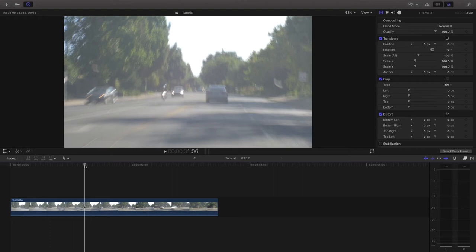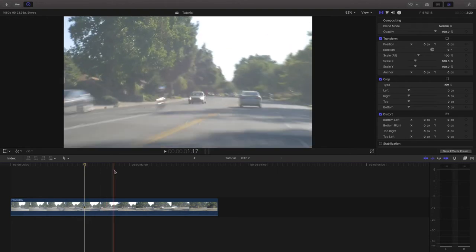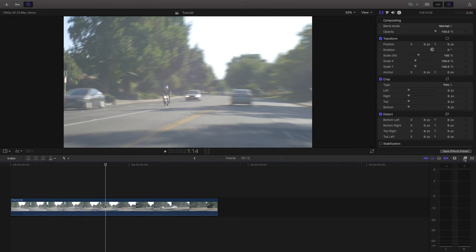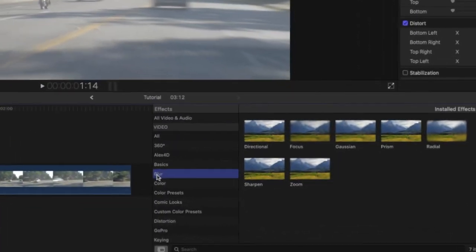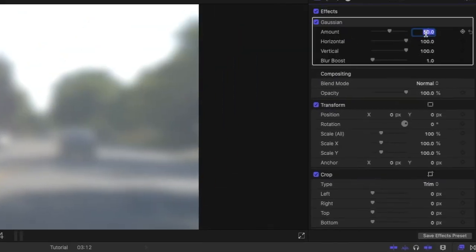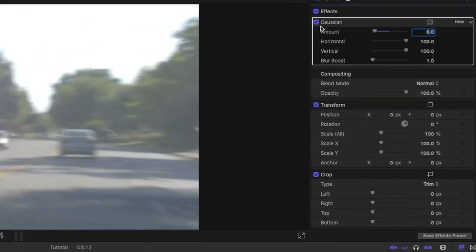I shot this footage with a cheap old fashioned vintage lens, which already gives it that vintage unsharp look. But if you're using a sharper, more modern lens — and I'll apply it to this footage anyway — a good thing to do is add some blur to make it look less sharp, because those old Super 8 cameras really weren't the sharpest. Go to blur in your settings, add a Gaussian blur, and set it at maybe 6 or 7% to add a little additional blur.